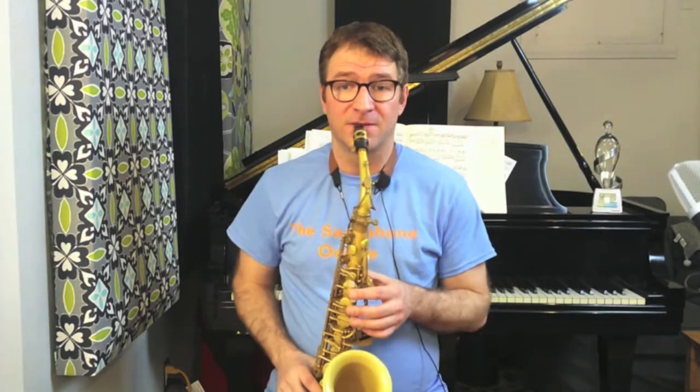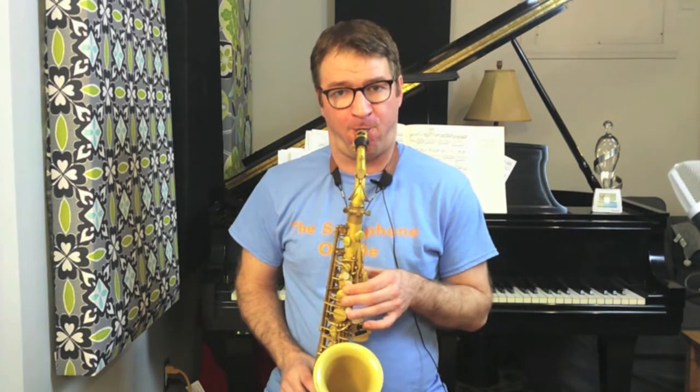One thing I really like about it — as opposed to when we regularly do an arpeggio exercise, usually we focus on just major or just minor, going around the cycle of fourths or fifths, or chromatically. There you're just working on one sound, and sometimes it becomes rote.